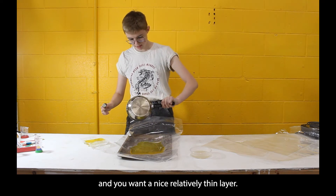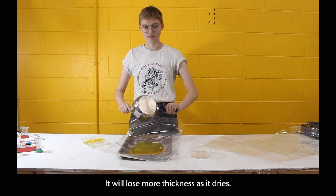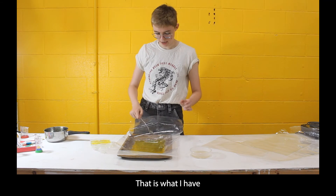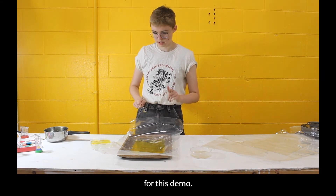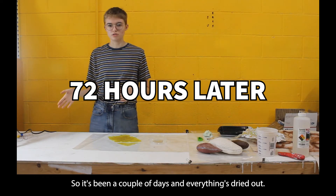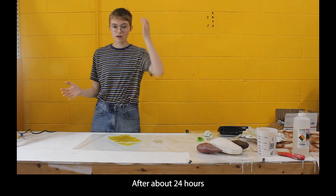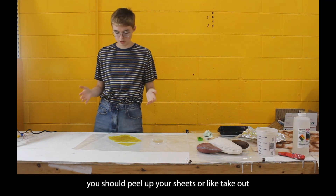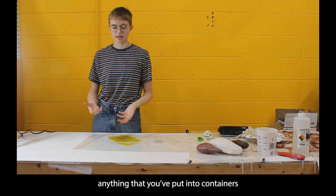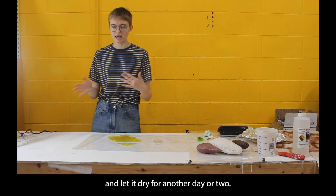Pour it out into your form and aim for a nice, relatively thin layer — it will lose more thickness as it dries. That is what I have for this demo. I'll come back at the end to show you what everything looks like. It's been a couple of days and everything has dried out. After about 24 hours you should peel up your sheets or take out anything from containers, and let it dry for another day or two.